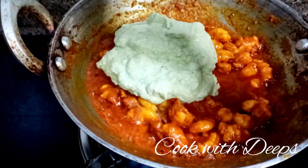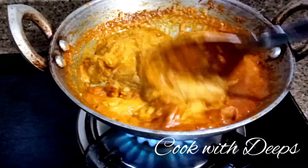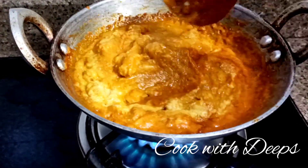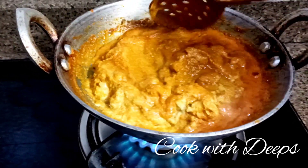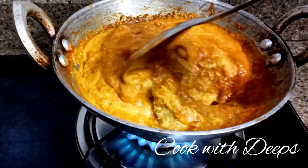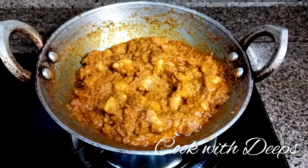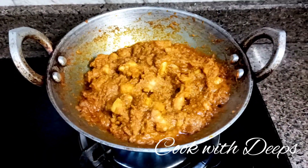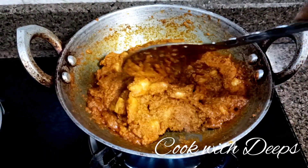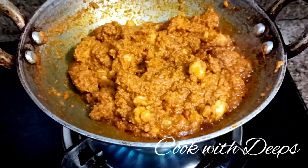If you add some salt, then add some prawns and mix it up. Now cook it up. When we cook it, put the masala ready. Now cook the prawns — the masala is ready.